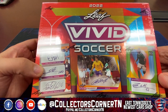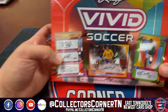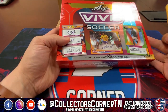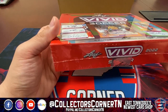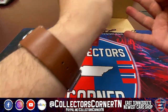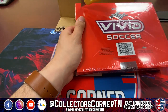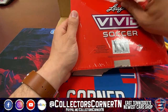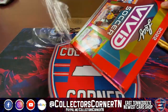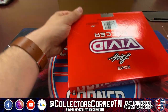I believe with Leaf, your best autograph is typically the bottom card. There are four autograph cards per box in the Vivid Soccer, and I think you're guaranteed at least one multi-autograph per box. Every card should be numbered 10 or less. Love to hear it, love to see it — this is a legit box, guys!